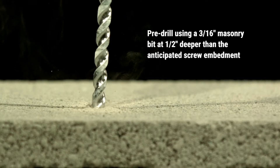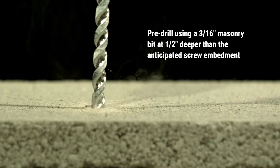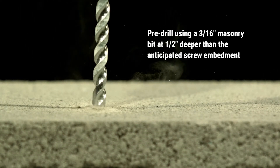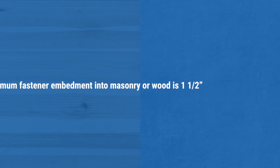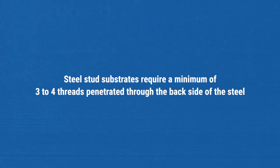For concrete or block substrates, pre-drill through the sheathing and into the masonry with a 3/16-inch masonry drill bit at least 1½ inches deeper than the anticipated screw embedment. Minimum fastener embedment into masonry or wood is 1½ inch, while steel stud substrates require a minimum of 3 to 4 threads penetrated through the backside of the steel.